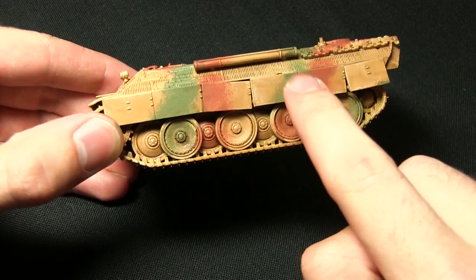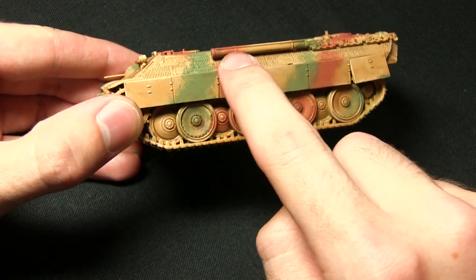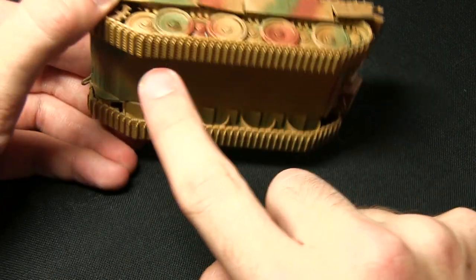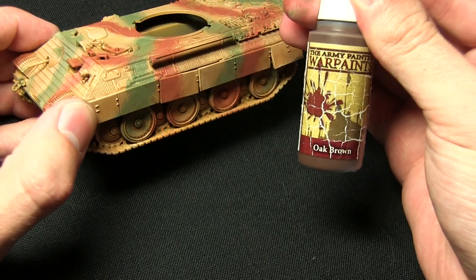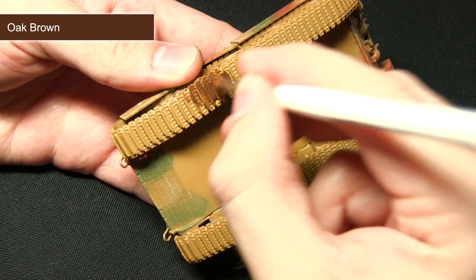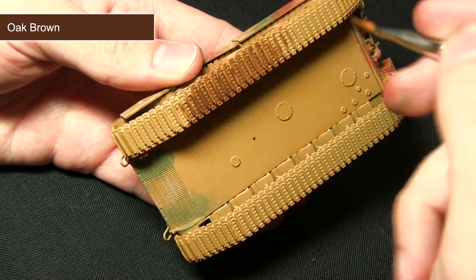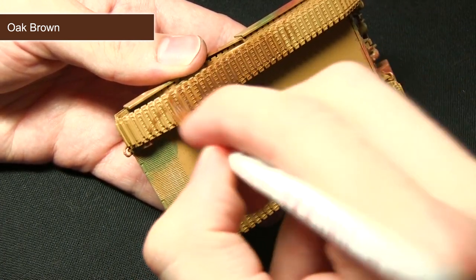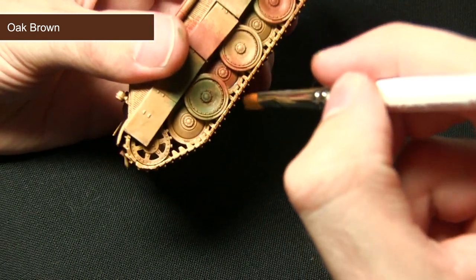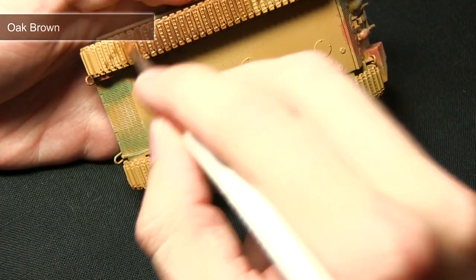The Soft Tone ink has created some nice definition in the recesses both on the Zimmerit coating and also in the grooves on some of the storage. Now the next step is to pick out all of the tracks, and for this we'll be using Oak Brown. By painting Oak Brown onto the tracks we create a nice muddied track effect. I'm adding a small amount of water to improve the flow so it pulls into the recesses a little bit better. I'll be applying a second coat after this first quick coat — when painting the areas inside where the road wheels are, you may have to use a smaller brush such as the Monster or Regiment brush.